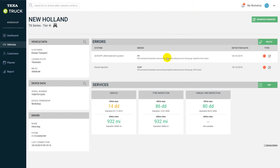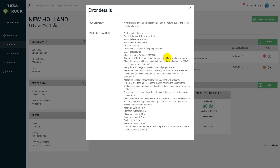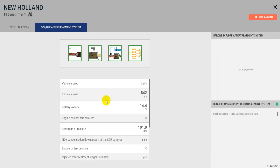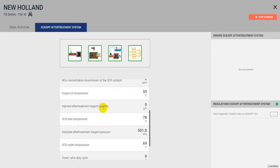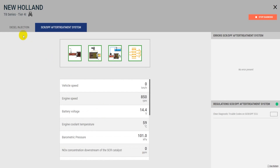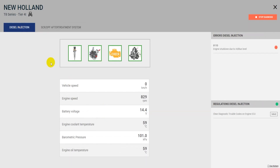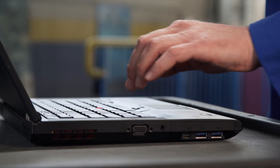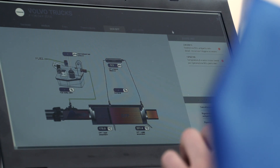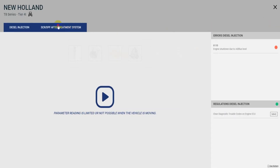Let's select our vehicle, where errors have been detected. We can now carry out a remote diagnosis and read all the engineering parameters of the engine and exhaust gas after-treatment system, as if the vehicle were being diagnosed in the workshop. Advanced procedures can be performed, such as particulate filter regeneration or advanced reset functions.